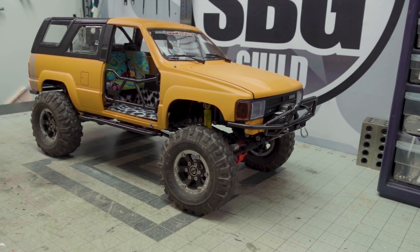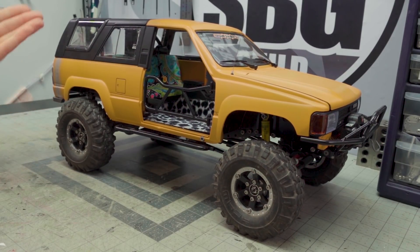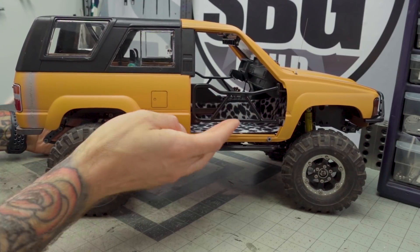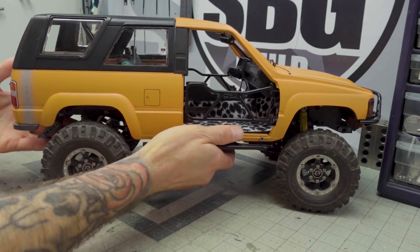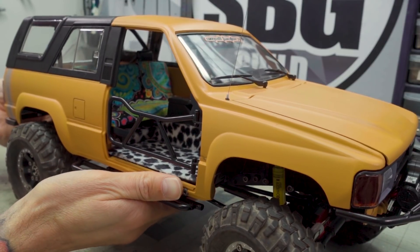I traded Noob's old orange Hilux for this orange Forerunner. It's been bobbed — a very nice clean bob on the rear, and you would never know it was a shorter truck. There are also really nice tube doors, which I think are the RC4WD tube doors — they look fantastic on here. Really loud, crazy interior which I am so excited about. Obviously still need to do the front seat; it was traded to me as a work in progress, but some really nice bits and pieces have already been done.